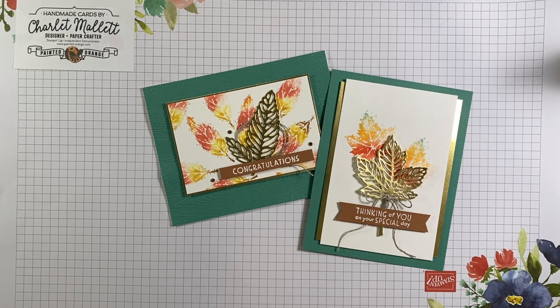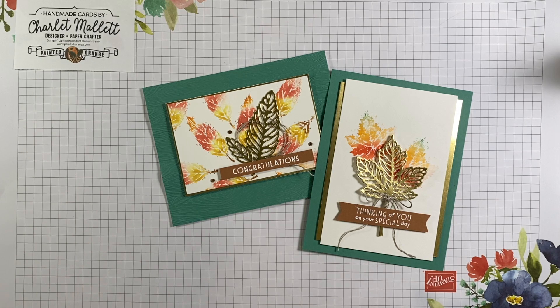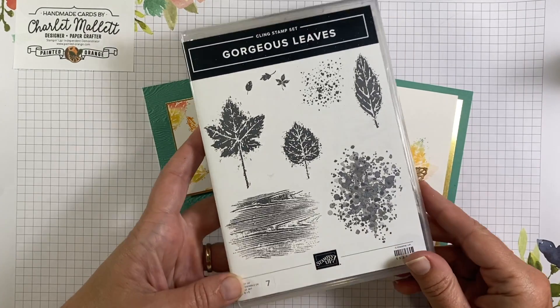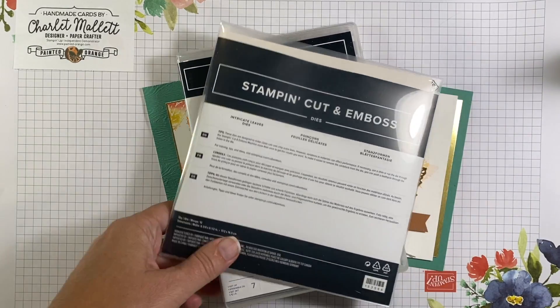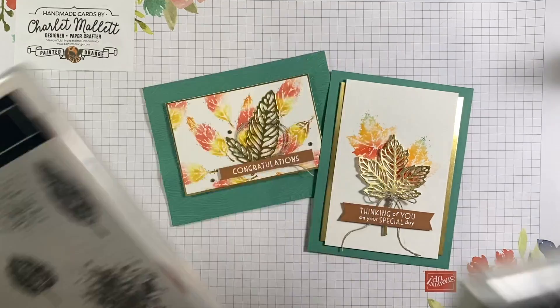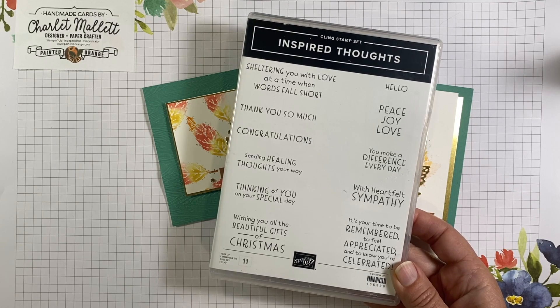Hello and welcome to another Stampin' Society tutorial. My name is Charlotte Mallett. You can find me at paintedorange.com or on iHeartStamps on Instagram. This month for Stampin' Society, we are showing you beautiful cards using the Gorgeous Leaves Bundle, the stamp set and dies. The stamp set doesn't have any greetings, so I also pulled in a couple of greetings from the Inspired Thoughts stamp set.